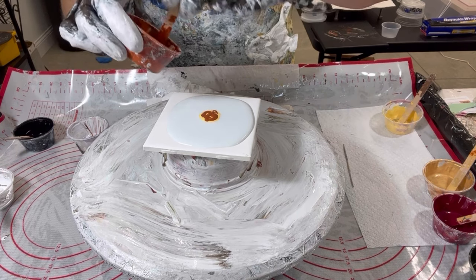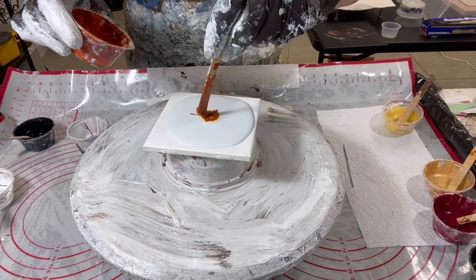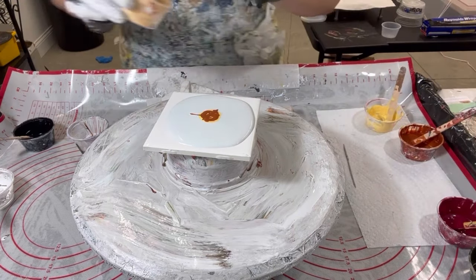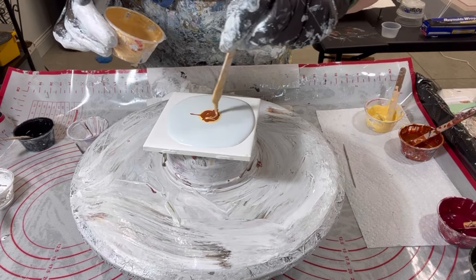This is Zeus and Quinacridone. This is gold. The gold is probably the right thickness.